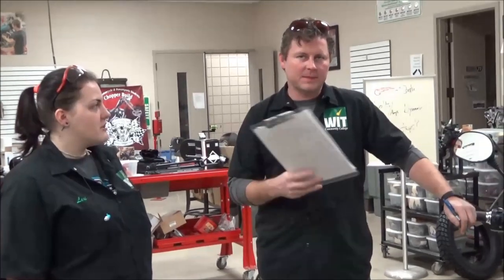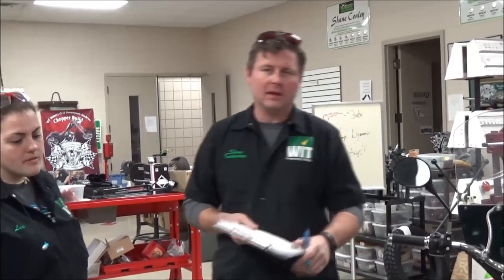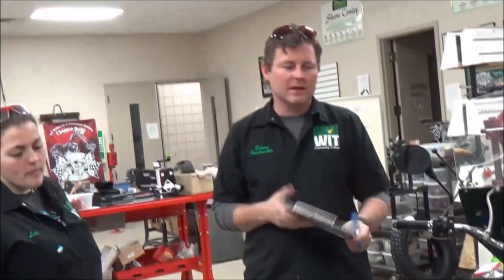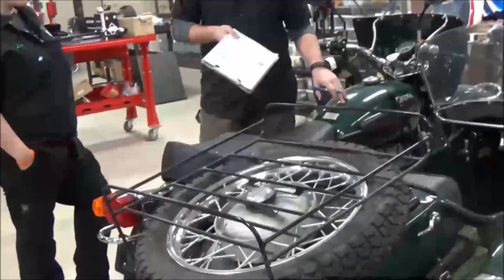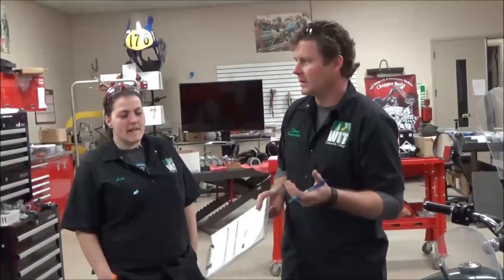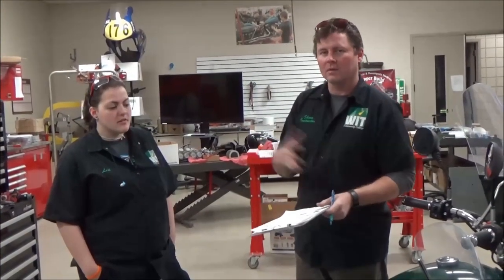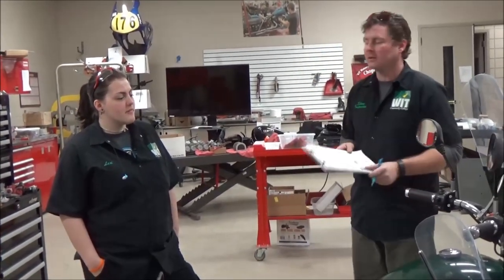We're going to do a little piece here for our parts specialist playlist, trying to add more videos to help people think through the process outside of just being a mechanic or a technician. We're going to model this on a kind of unusual vehicle — sometimes we get these things in. This is a Russian Ural sidecar, and what's unique about it is that it has reverse and also two-wheel drive with an actual drive shaft. We don't always know that as technicians. So I'm going to model what it looks like to fill out a work order, playing through this with one of our students, Lexi.